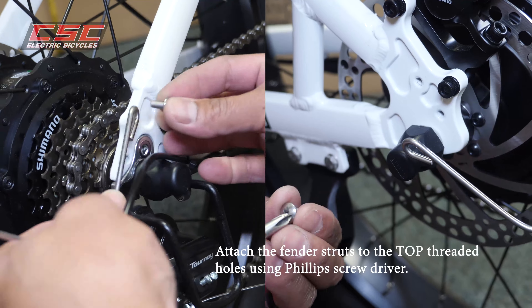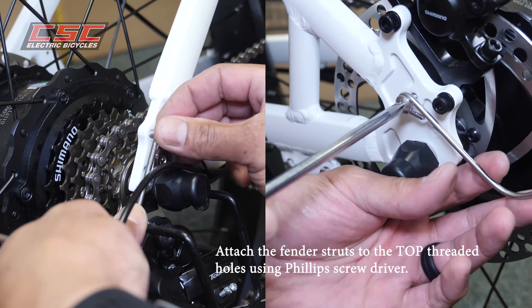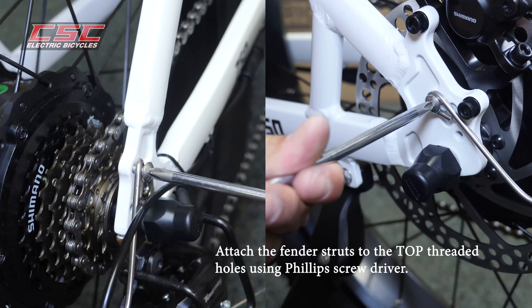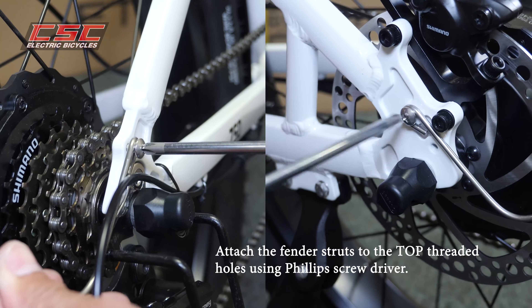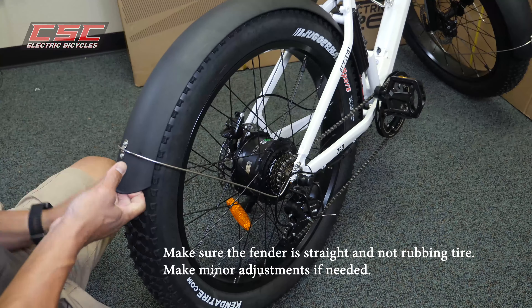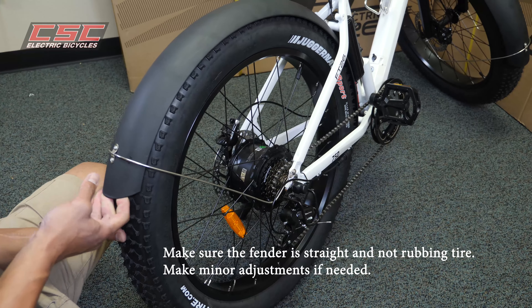Using a Phillips screwdriver, attach the fender struts to the top threaded holes in the rear of the frame. Again, minor adjustments will be necessary to ensure that your fenders are straight and are not rubbing the tire.